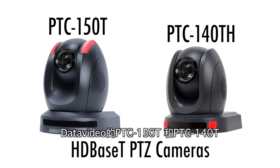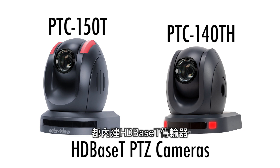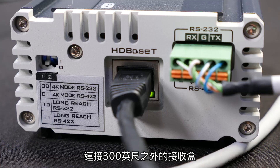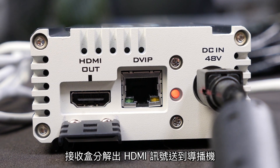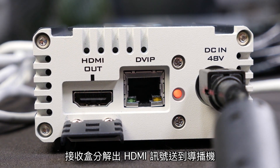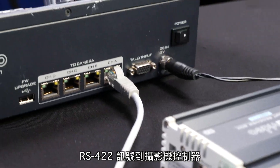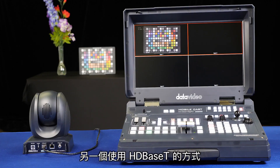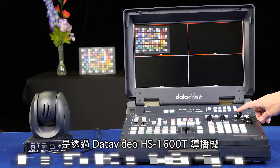The DataVideo PTC-150T and PTC-140T have HDBase-T transmitters built into the camera bodies and connect using a CAT-6 cable to a receiver box up to 300 feet away, which breaks out the HDMI signal to your video switcher, RS-422 to your camera controller, and has a power input to send power to the camera.